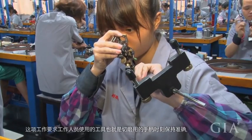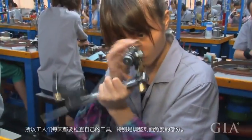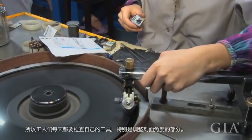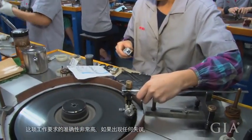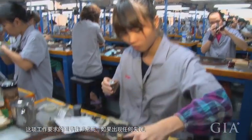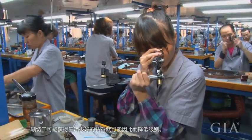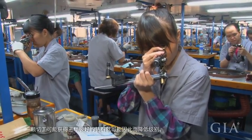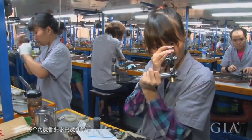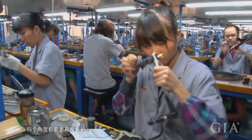You need to look at it very carefully and do it one by one, so all the tools have to be very accurate. Every day they have to check their tools, whether the angles are correct or not. Diamond polishing is a very fine polishing — a 0.1 degree error matters because we are going for a triple excellence grade, and the degrees need to always be accurate.